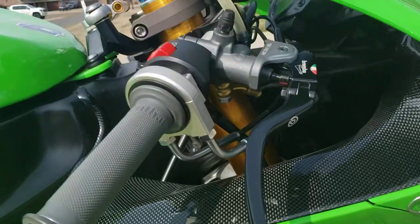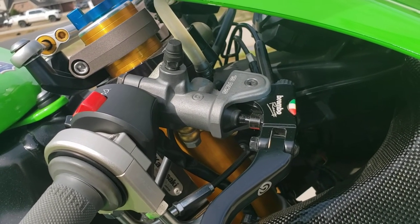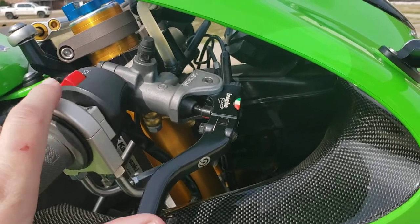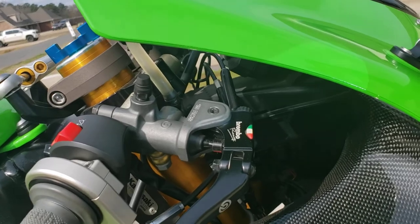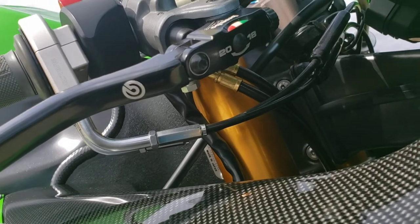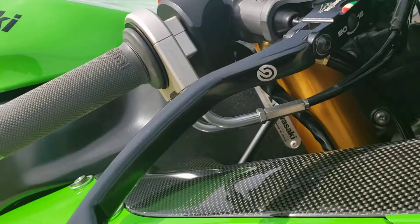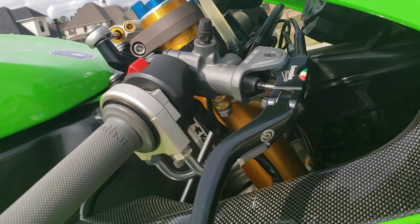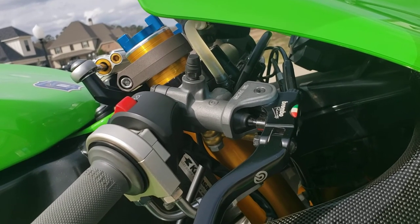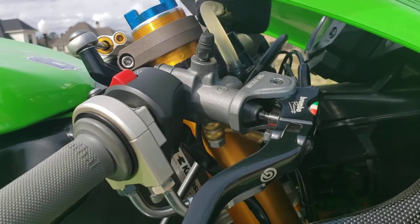Up top I have — at the time these were still pretty new, they hadn't released the quarter-turn version yet — a Brembo RCS master cylinder for the front. I believe it was a 19/18 or 19/20 ratio. Great master cylinder, no complaints. It comes with the wiring for the brake switch built in, which is handy for street users.